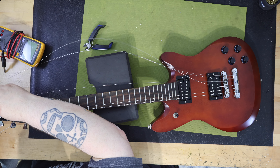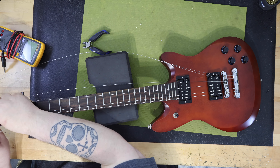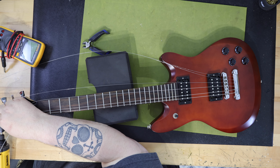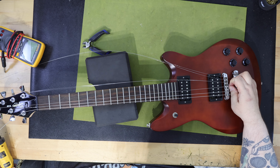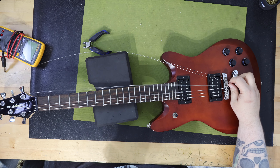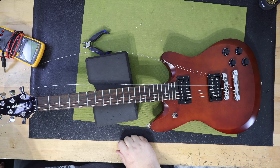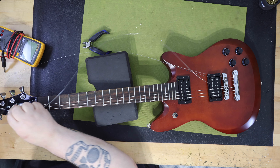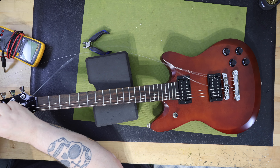I really do like the stock Duncan Designed pickups — I didn't think that I would. I've had them in a lot of different guitars and they've been hit or miss. Sometimes they're really good, sometimes they're not. They're actually pretty solid sounding — full range of lows, mids, and highs. If you can find this guitar in the market and get it for what I paid, I'd buy it. It would be a very fun little guitar to mod, upgrade, and play. Very solid. I only paid $275, and that included the case.